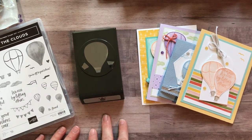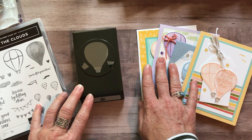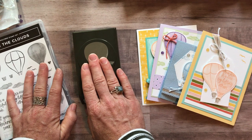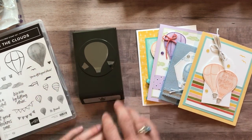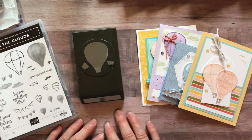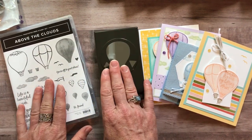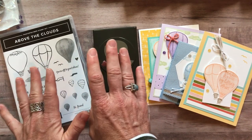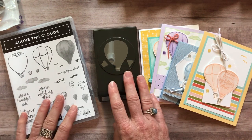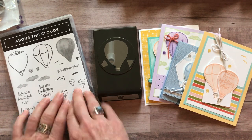Option number five is for anybody in my downline in my Ink-spired Stampers group. You can get the make-and-take materials for all eight cards — you're going to get your own stamp set and punch under your own demo ID so you can get your discount. Basically you just get all the supplies to put the projects together. Option number five for my downline is always $12, basically cost for all the parts and pieces. You can make substitutions — if you've already ordered the Above the Clouds stamp set and the punch and want option one, we'll just substitute for the product value of the stamp set and the punch. Same with option two if you already have the stamp set.